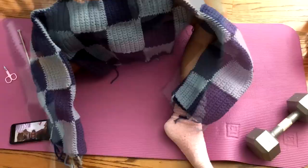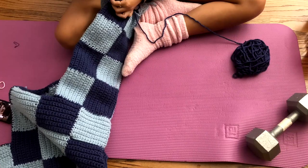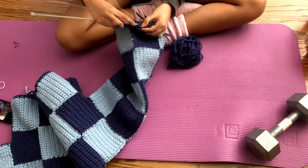Next I went onto the sleeves, and since I was running short on yarn, I decided to just do a single crochet into each of the holes, just to give it the same kind of style and aesthetic as the neckline and the waist.